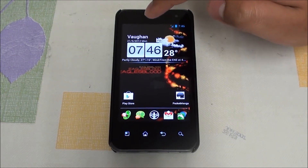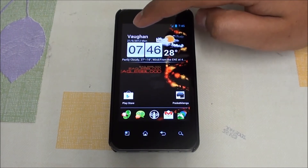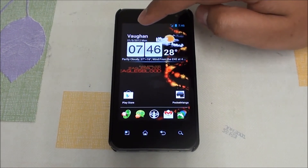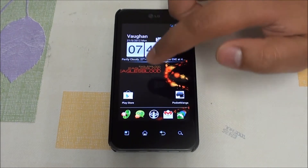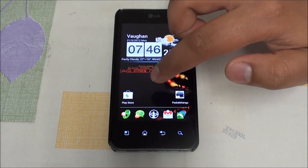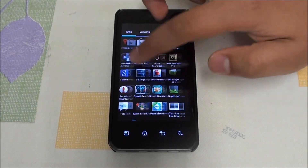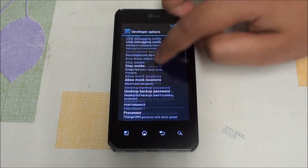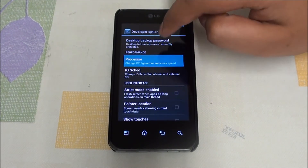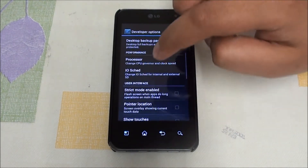There's a new kernel in this version as well — it's version 2.6.59, a mix of Fox, Harsh, and CSM's own work. It's a really nicely compiled kernel and gives you a bunch of options. Same as last time, we have IO options and processor settings right here, so you can overclock, underclock, or undervolt as needed.